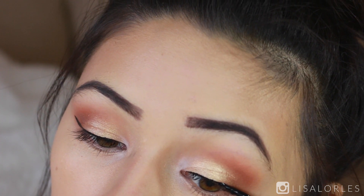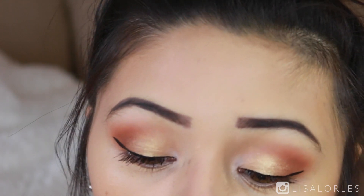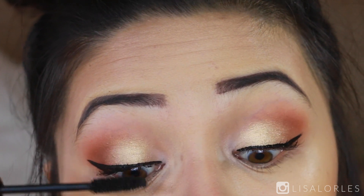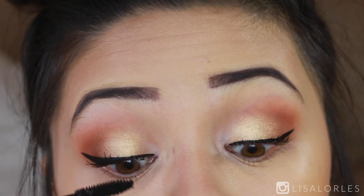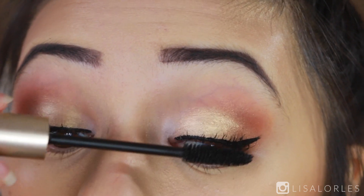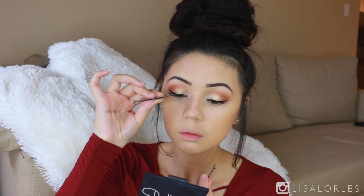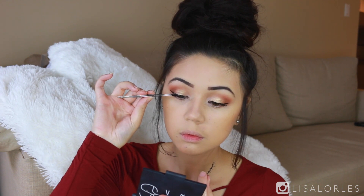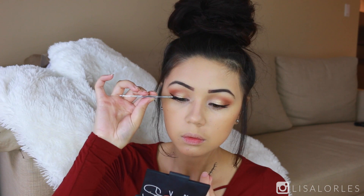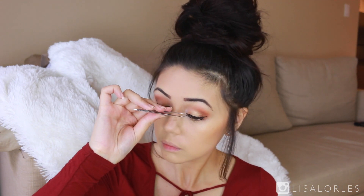Next I'm applying mascara — this is the L'Oreal Voluminous. Let me know if anyone has a great cruelty-free mascara I should try; I can't seem to find one I like better than this one. I go pretty heavy on the mascara so my false eyelashes blend nicely with my natural ones. The lashes I'm using today are the QO 804 lashes — drugstore and super affordable. I use the Duo lash glue, and I prefer the black adhesive over the clear because I feel like it dries way nicer.